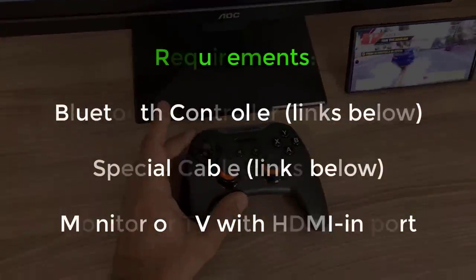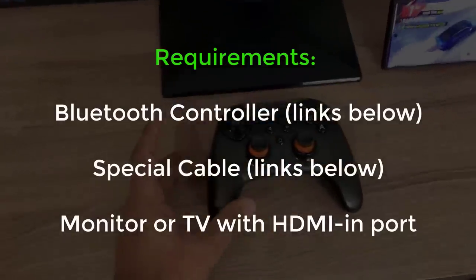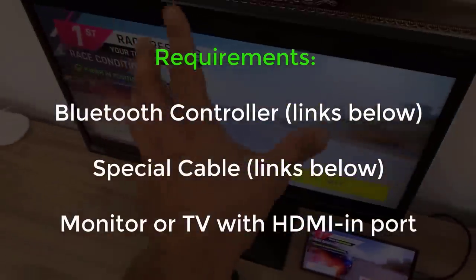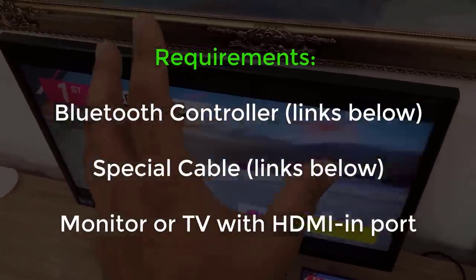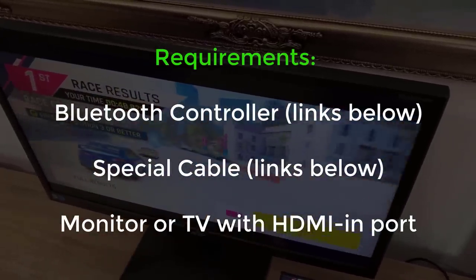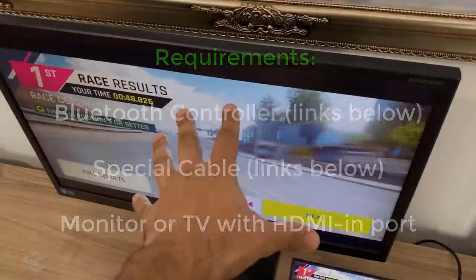I'll drop a link to all the items you need to get this accomplished. You only need two things: a controller — this is just a standard Bluetooth controller, a very good one, link down below — and the other thing you need is a monitor. If you have a high-definition TV or a computer monitor with an HDMI input, you're good to go.